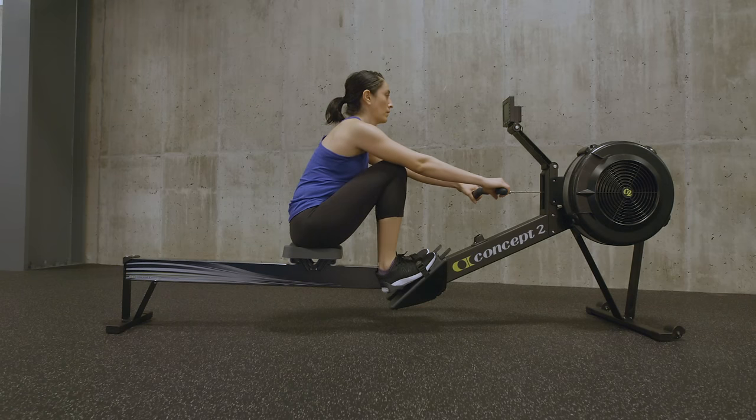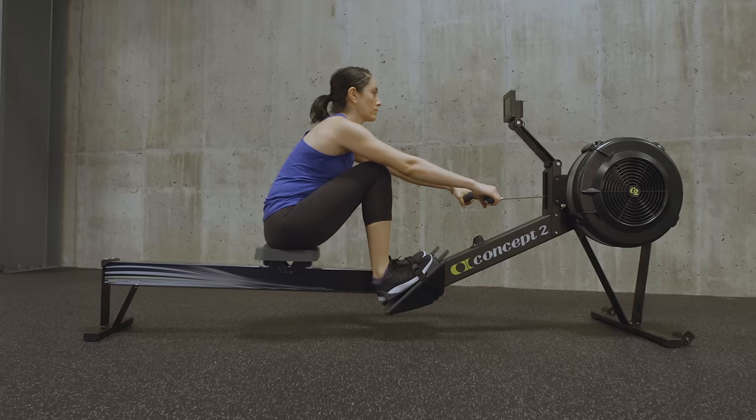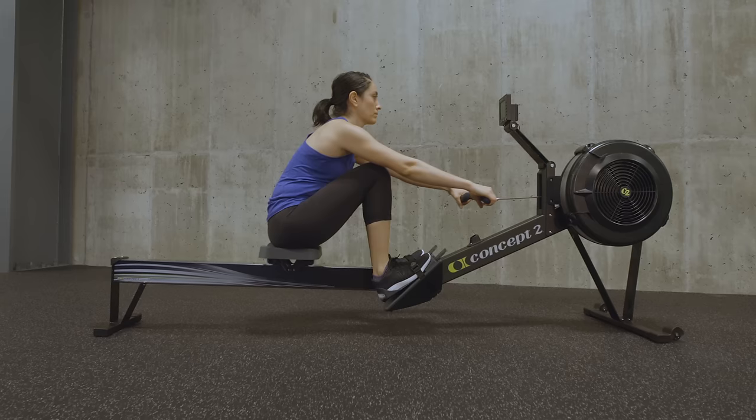At the catch, the body is in a powerful but relaxed position. Sit up tall with shoulders in front of the hips. Shins are vertical. Head, neck and shoulders are relaxed. Arms are long and grip is loose.